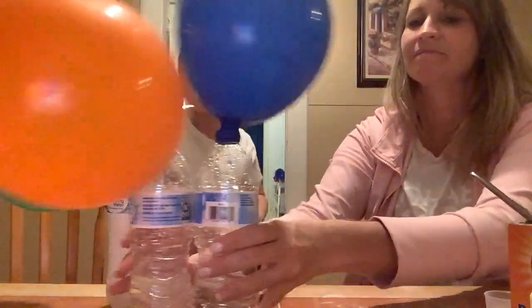Well there you go. Bye guys, pretty cool. Make sure to like and ring that bell. Remember, you are worth it. Bye!